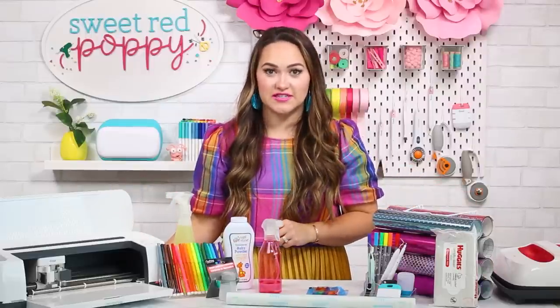I hope you enjoyed all of these Dollar Tree Cricut hacks. Tell me in the comments below which hack was your very favorite. If you enjoyed this video, don't forget to give it a thumbs up and subscribe to Sweet Red Poppy for more sewing, crafting, and Cricut videos.